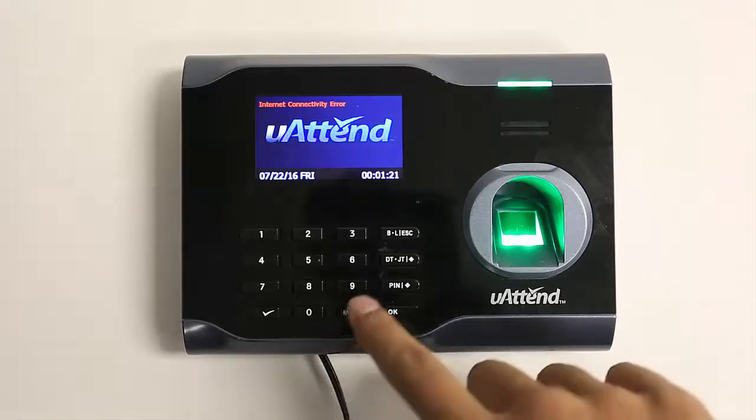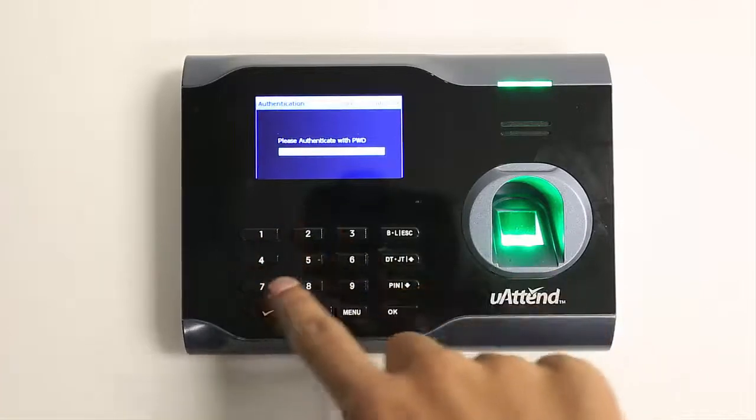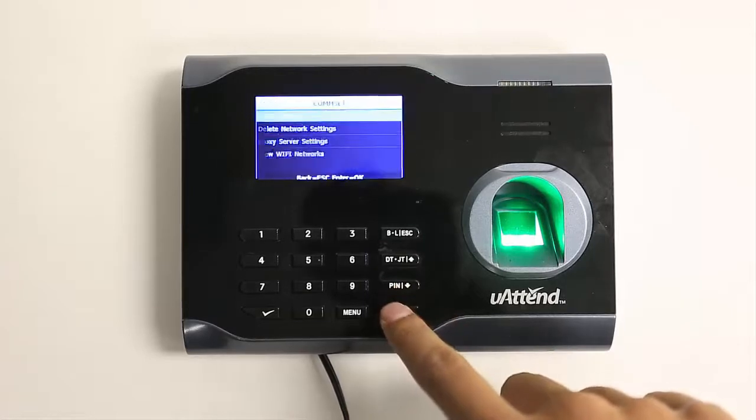Press the menu key and input the password, which by default is 5 3 1 7 8. Then use the arrow keys to scroll to comm set and press OK.